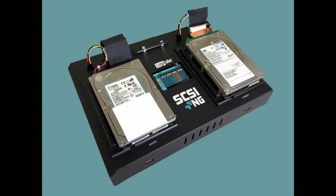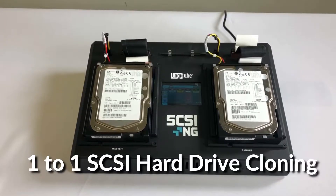Welcome to Logicube's tutorial on the SCSI-NG hard drive duplicator. In this episode, we'll provide an overview of the SCSI-NG features, a product tour, and a look at the user interface.